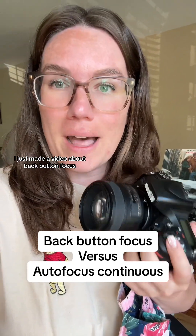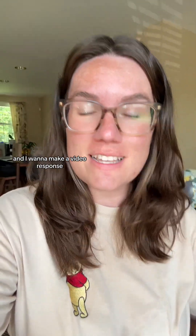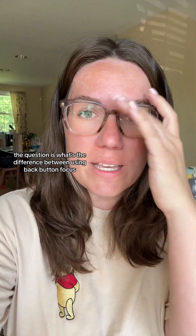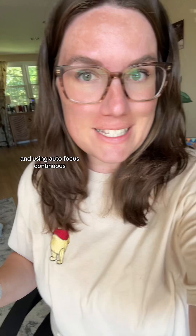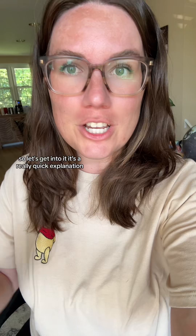I just made a video about back button focus and I got a really good question and I want to make a video response. The question is, what's the difference between using back button focus and using auto focus continuous? So let's get into it. It's a really quick explanation.